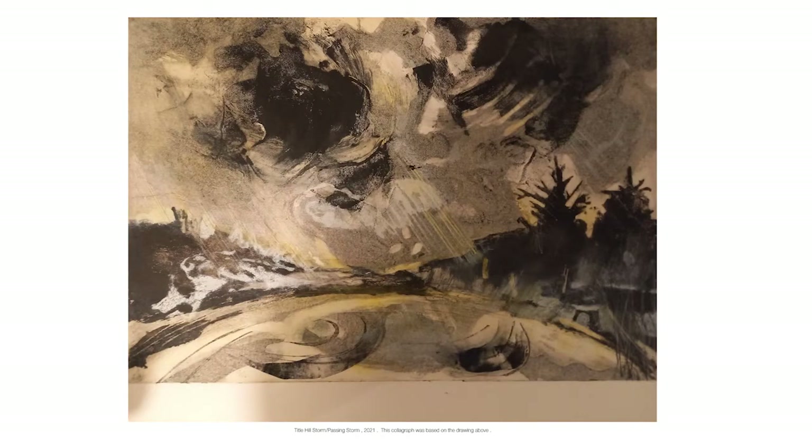This is a larger version of the collagraph plate. To make this image there were, I think, three different plates that I used to build the image. So printmaking is, or can be, layering — layering textures to build an image.